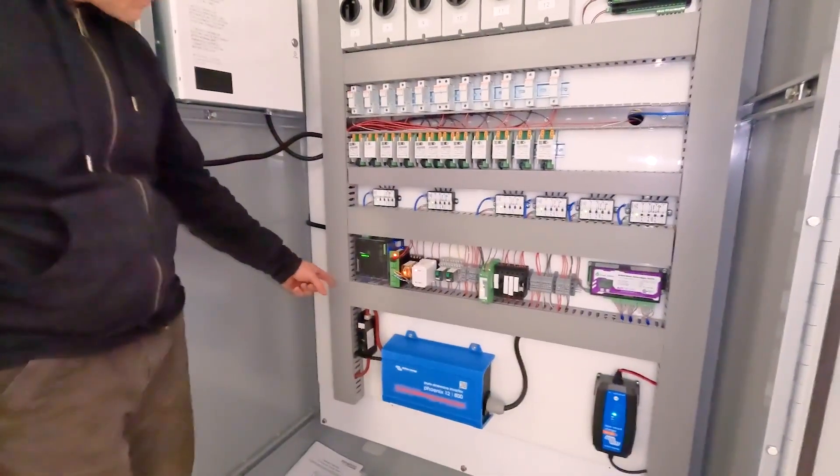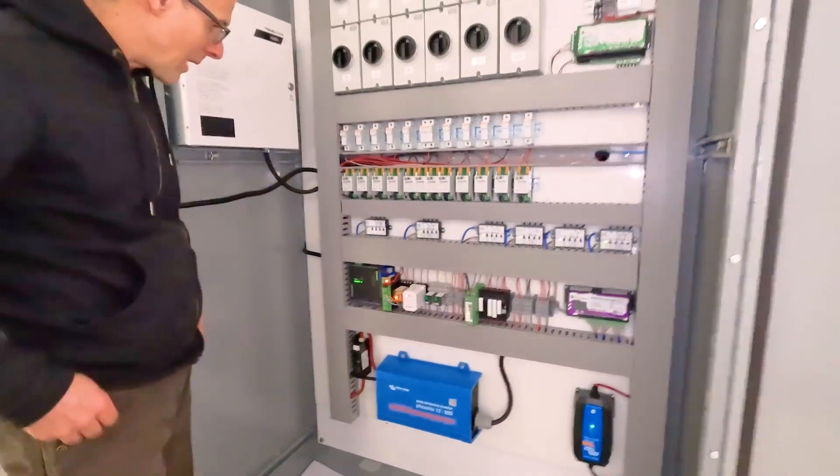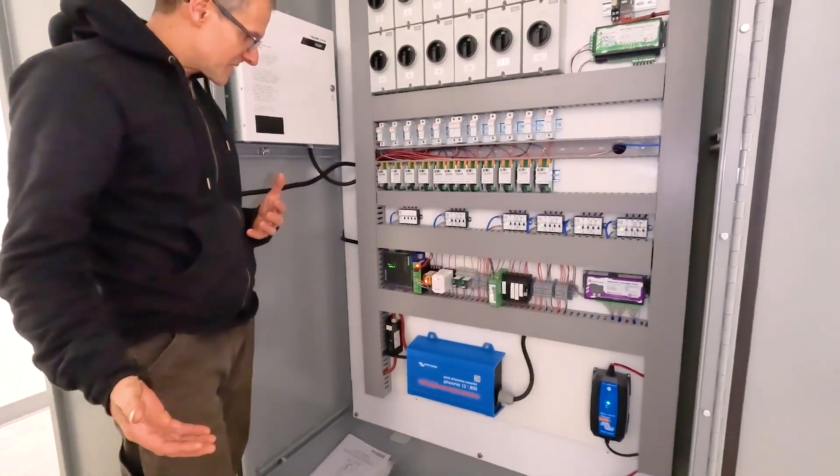We've got a Kaco — I think this is a CCA — communicating with the Kaco, rapid shutdown and optimizers.